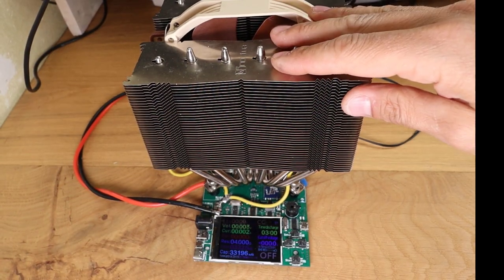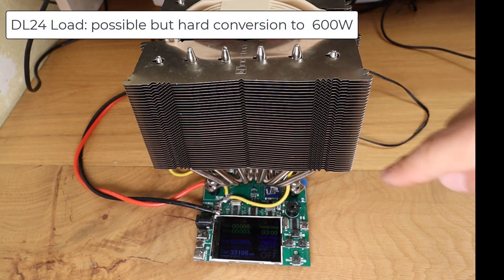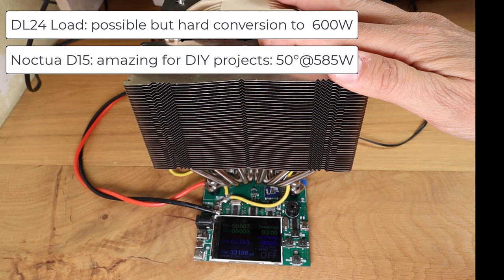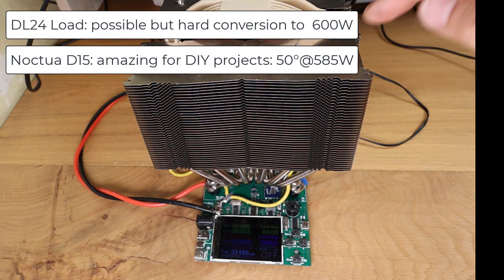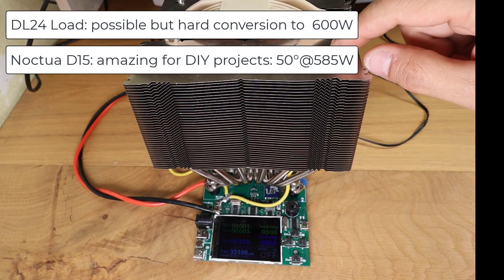In summary, the DL24 is now able to dissipate 600W. The modification is quite complex — I do not recommend it too much, honestly. The Noctua DH15 is an amazing cooler and you can have 50 degrees at the cold plate with 585W dissipated. That's all for today.